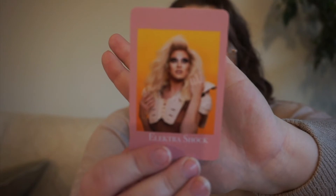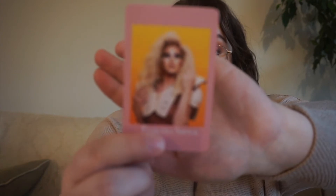Next up, we have Electra Shock, who in my opinion is one of the only good things to come out of Drag Race Down Under. For her, we have a book with an underdog, because she definitely was not supposed to do super well on the show, but she kind of shocked everyone and did quite well.